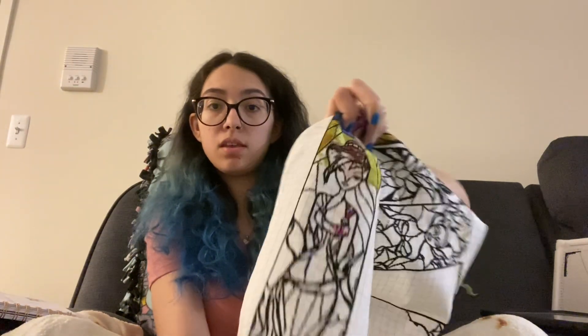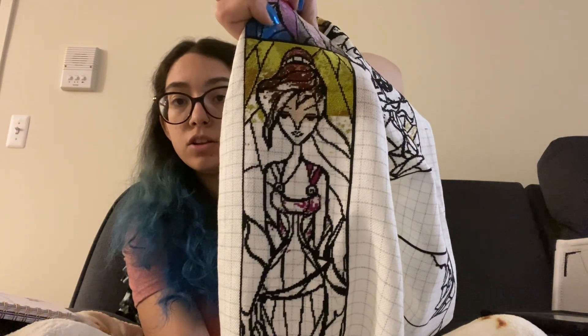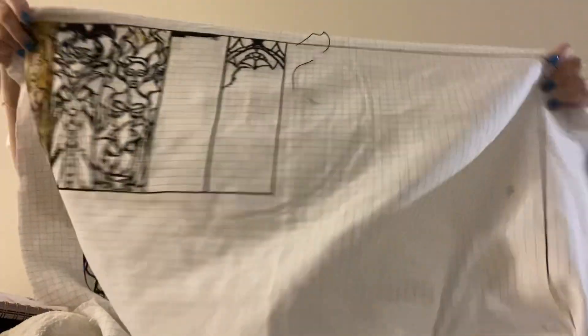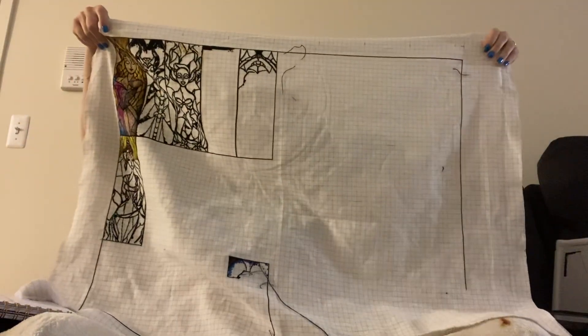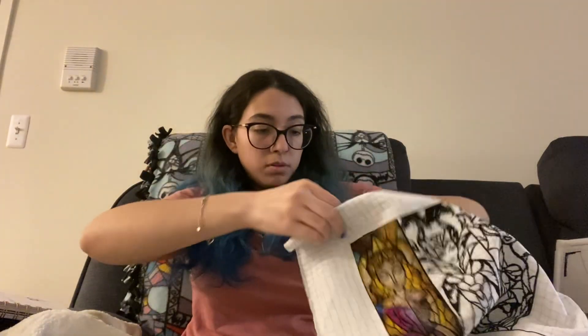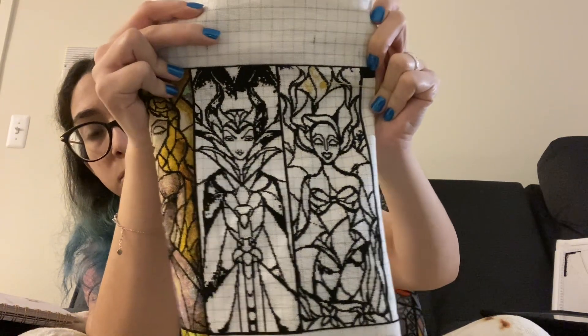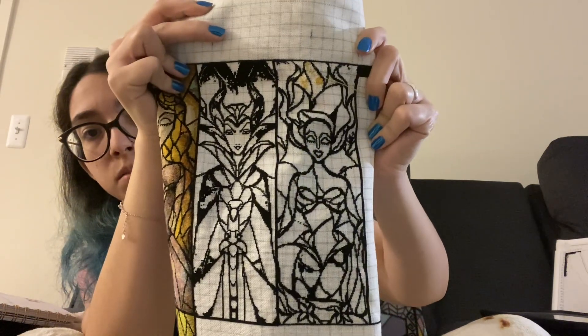I have Meg from Hercules — her black outline is completely done, and I started filling in the colors from the top. When you last saw it, I had started working on the black outline of Ariel's hair. Ariel is completely finished, and Maleficent is now completely finished — I just completed her just the other day. They're both completely finished with all the black outlining done. Ariel has just a tiny bit of yellow in her hair, done.